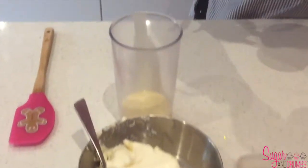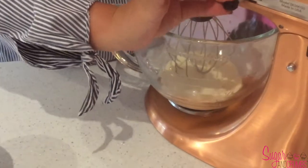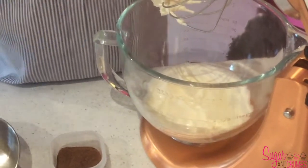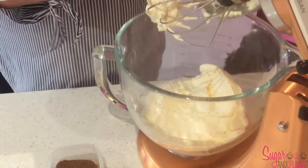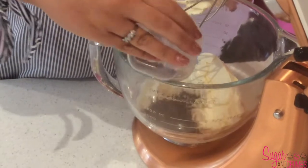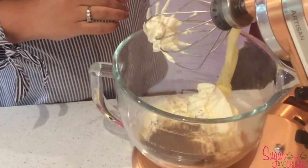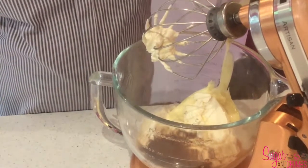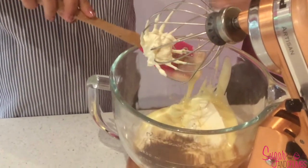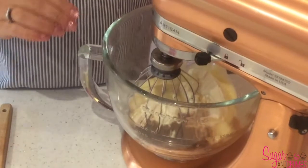We're going to start by putting the 200 ml of cream into the mixer and give that a whisk just to help thicken it up — I'll put that on a medium setting. Once the cream has started to thicken, we're going to add in the cream cheese, the cocoa powder, and pour in the condensed milk, then give everything a whisk together.